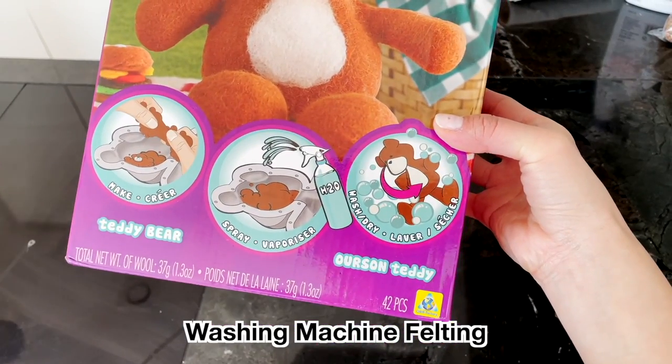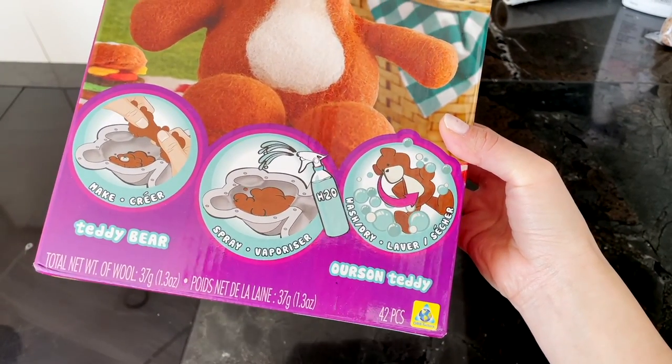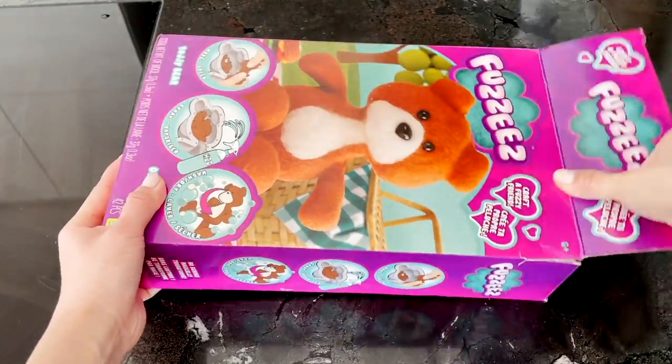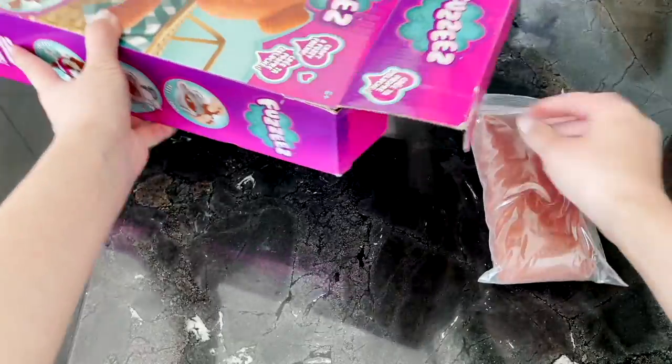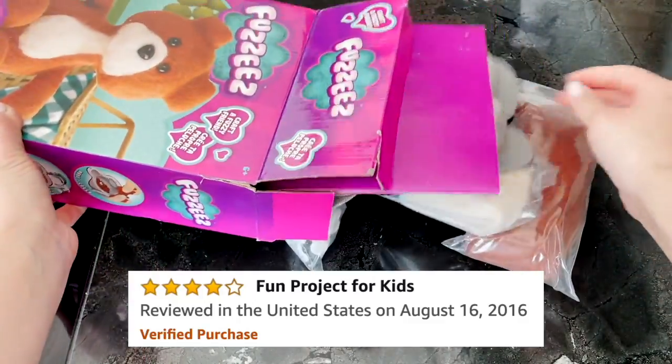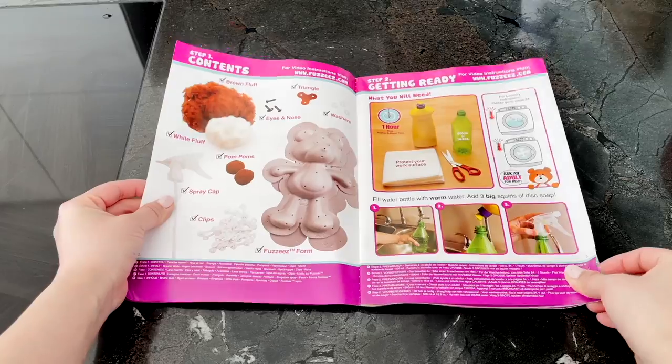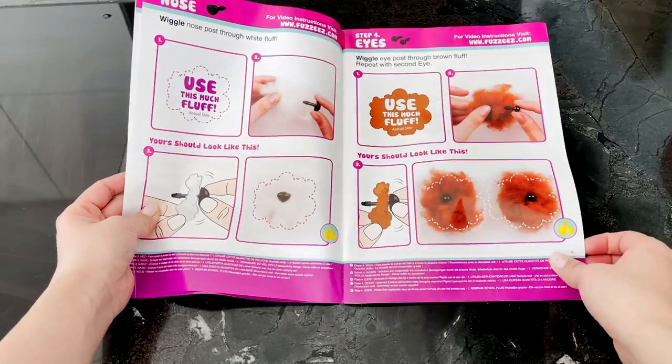The final DIY is not that closely related to school but it's definitely something you have to do at home. I found this kit on Amazon where you can make your own felted toy using a washing machine. The reviews are quite mixed, ranging from 'really fun and easy to do' to 'smells like old socks.' Since I've spent years making felting tutorials on YouTube, I had to give this a try.